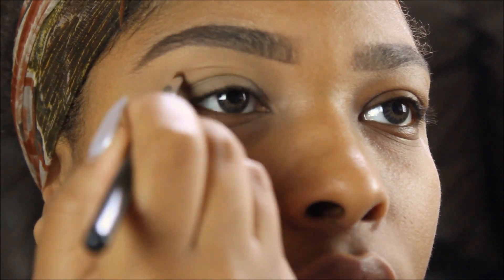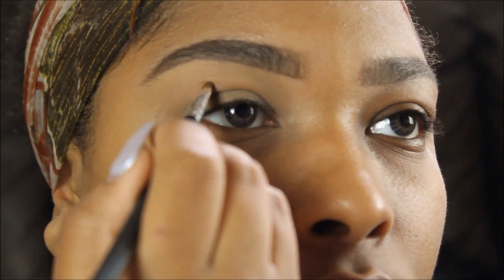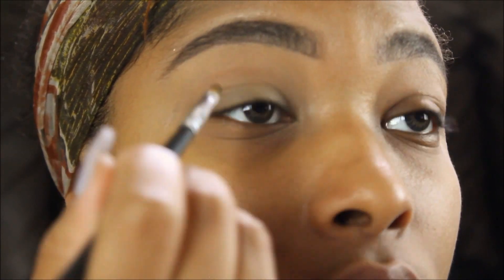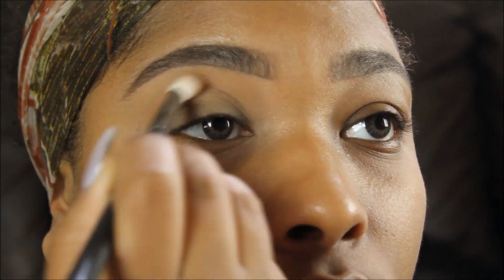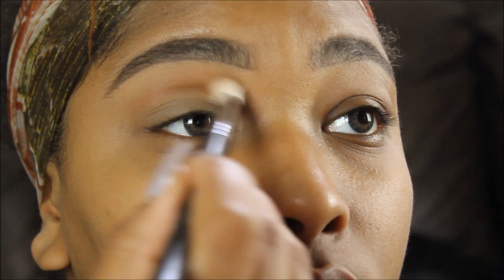I have hidden lids, so it's kind of difficult to make cut creases and rounded cut crease looks because my crease is not where the look would be prominent or visible. So I am creating a crease — right now I'm just taking Spice and blending it out with a Morphe fluffy brush.